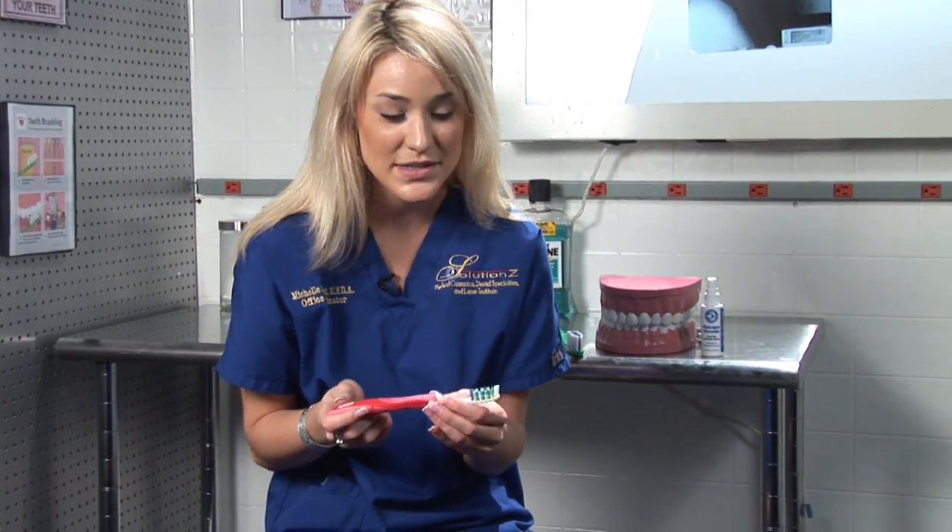Basically the toothbrush does exactly what it says. Its function is to keep your teeth clean and free of debris. If you're not cleaning your teeth with the toothbrush on a regular basis, you'll get bacteria that settles, which in return will cause decay, and then in the long run you'll have a toothache. So the basic function of a toothbrush is to keep your teeth clean and free of debris.